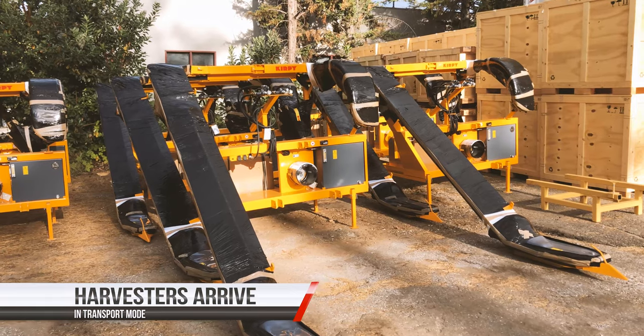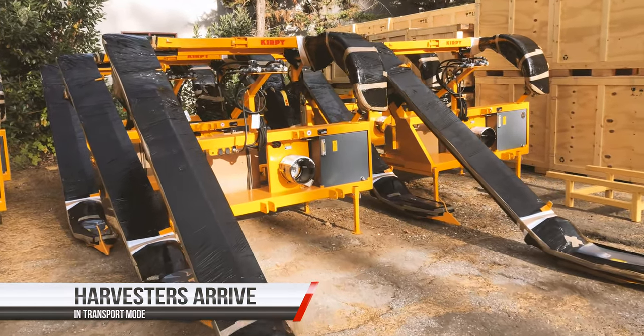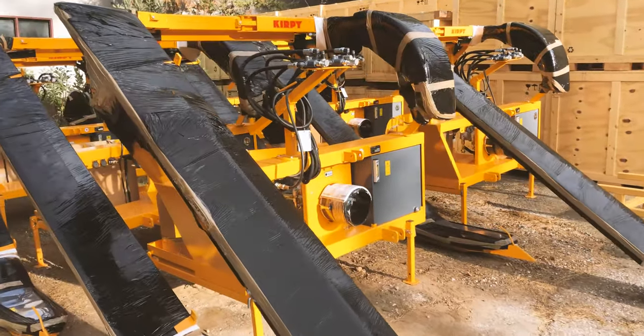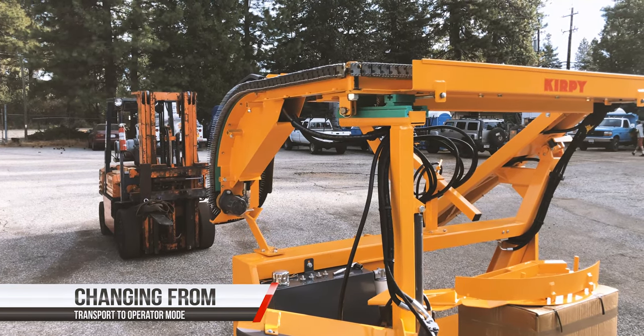These are the machines as they're unloaded from the containers, changing them from transport mode to operation mode.